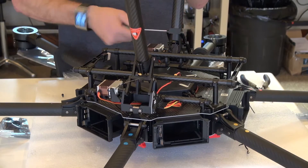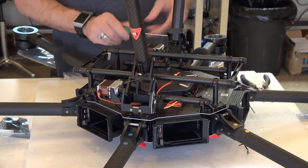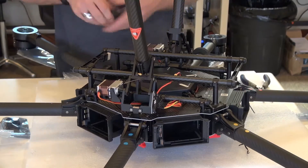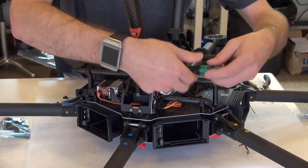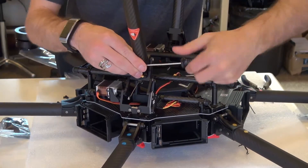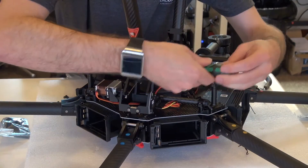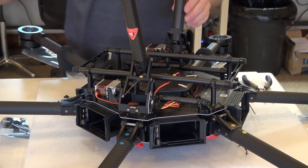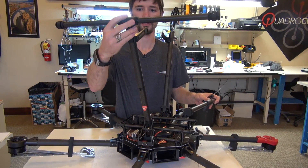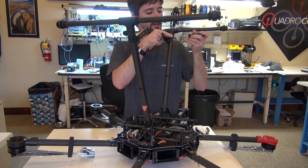There are two bolts at the base of each side. Got those snug now. Now grab the legs — these just fit on here like the arms; they only go on one direction. Click into place and just tighten them down with the same bolts.